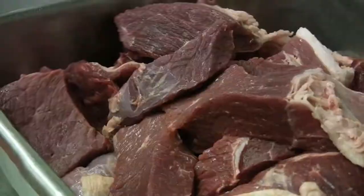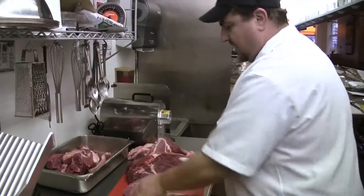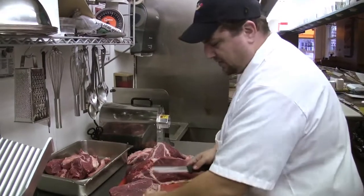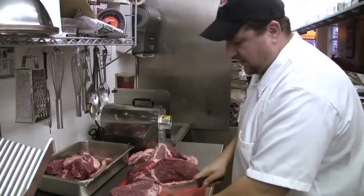I didn't really notice much of a difference, and for the added expense that those cuts represent, it didn't seem worth it to me.